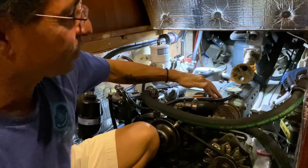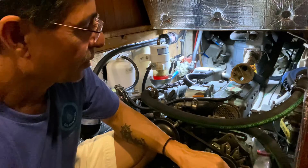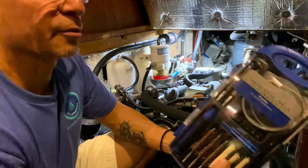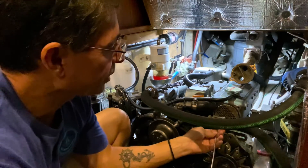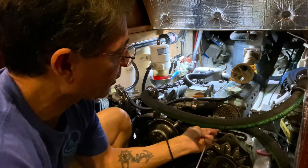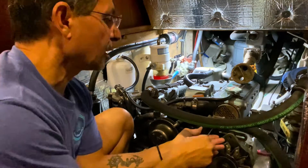Today we're going to clean out the heat exchanger. My friend David recommended that we use this universal rifle cleaning kit, which comes with this cable. We're going to use it to go in through each of the cylinders to see if we can clear out anything that might be in there causing it to not flow properly.